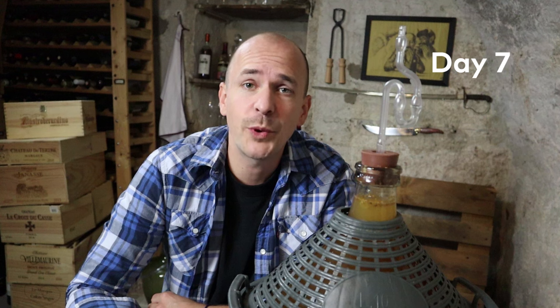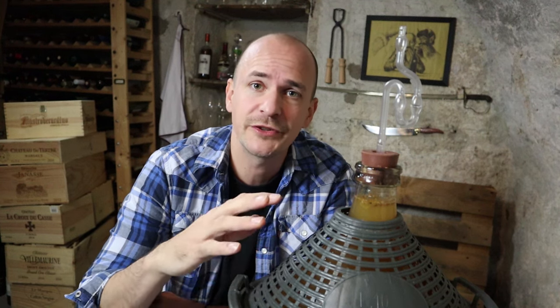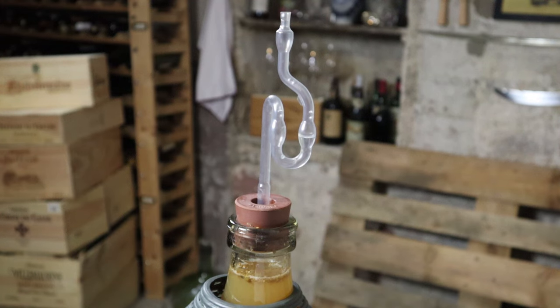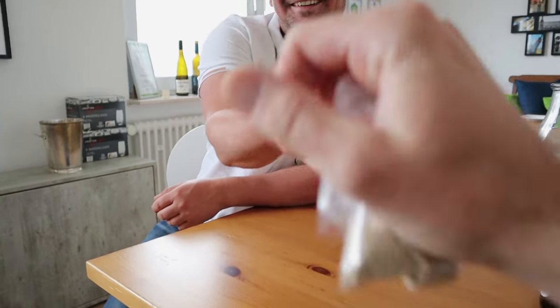I failed. After waiting seven days for the juice to start fermenting without adding any yeast, I've decided I can't wait any longer. The juice isn't bad yet — it still smells really fruity and fresh, and there is some fermentation going on, but it's very, very slow. So I decided I have to add some yeast to speed things up and make sure the juice doesn't go bad. I went to see Sven Nijga again and got some high-quality wine yeast from him — it felt a little bit like a drug deal, but now I've got the yeasty boys on my side.